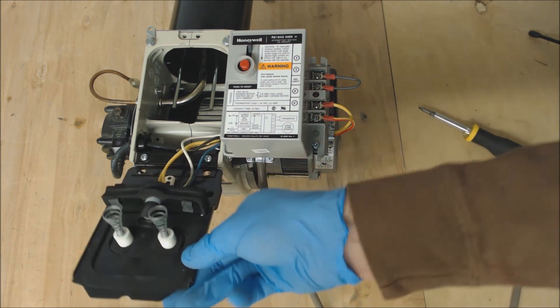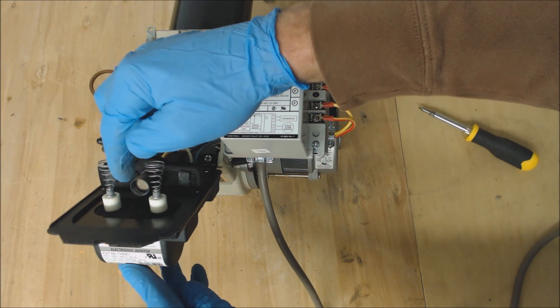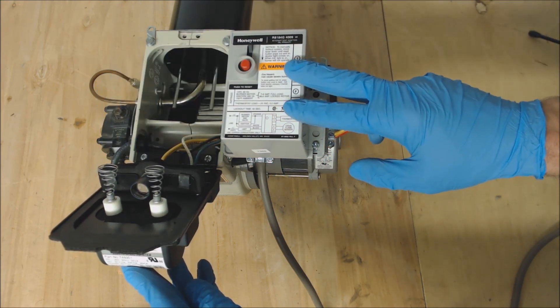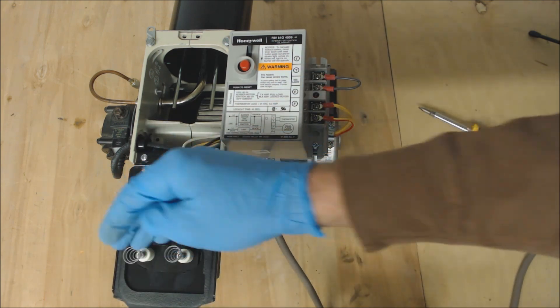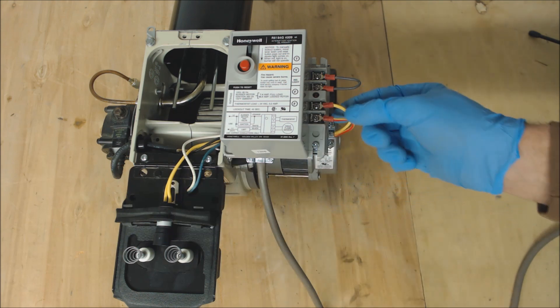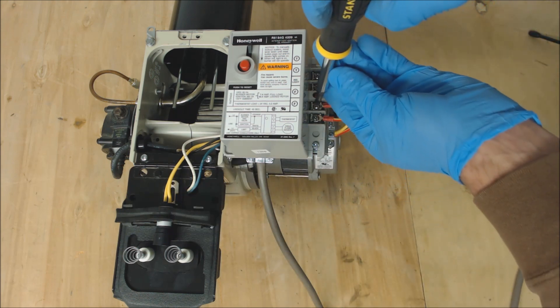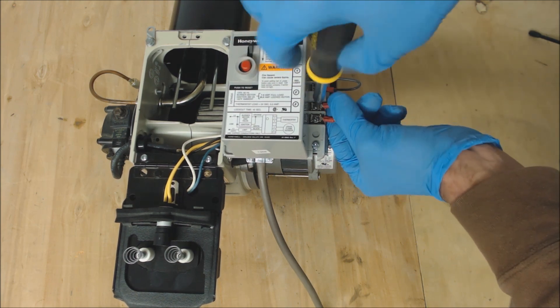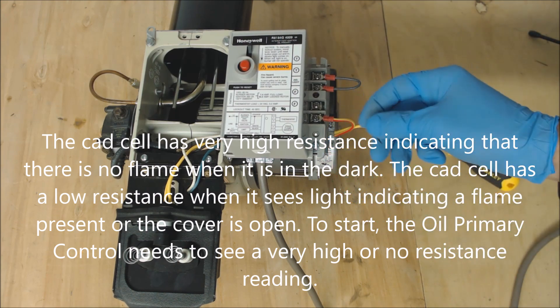So this CAD cell is looking for light. Right now it has a very low resistance value that's being read by the oil primary control, but in order for this to spark with this open we would actually have to disconnect one of these two wires right here — so that's what we're going to do.